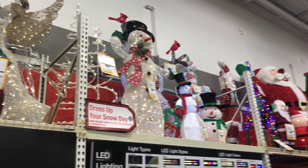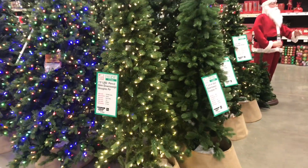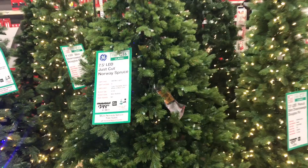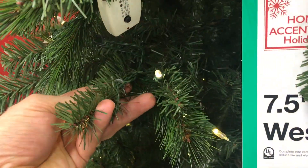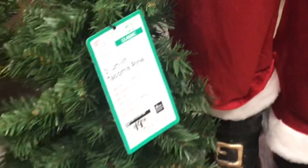Home Depot just put out all their Christmas stuff, so I got a chance to go through all the artificial trees — how much they cost and what they look like. We'll get a chance to look at the low-cost ones and the ones that are a bit more expensive. One thing that's common on all the trees is they're all LED, even the cheap ones — all except this $19 tree, the Tacoma pine.